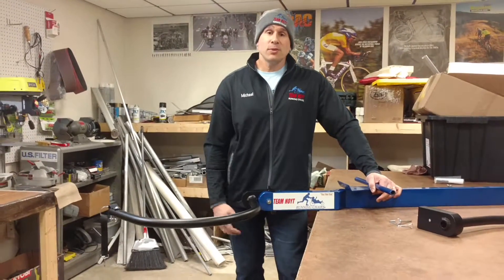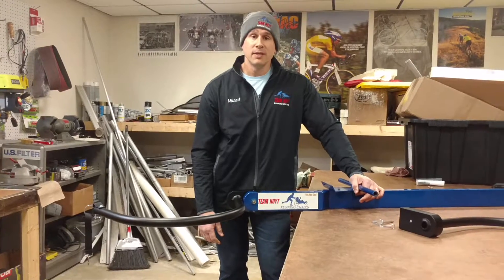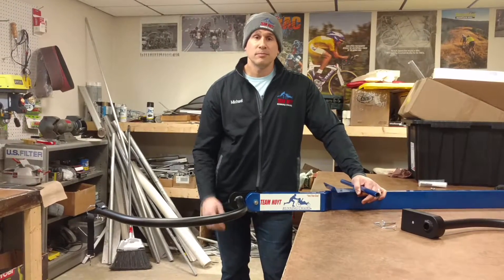And that's it, there you have it, real simple. So if you're interested in a bike boom, just let us know at teamhoytrunningchairs.com. Bye.